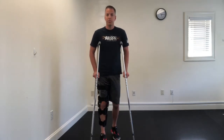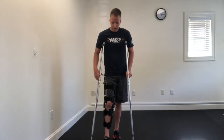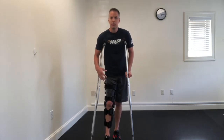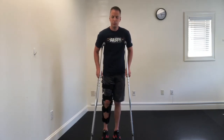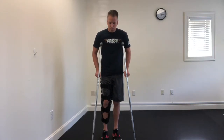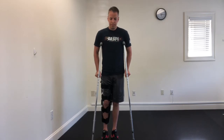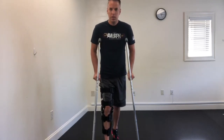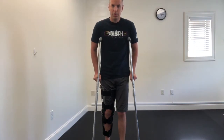The key thing to remember is that the crutches and the leg that you had surgery on with the brace, they're always going to go together. The crutches will never move with your good leg — they'll always go with the braced leg that you had surgery on.